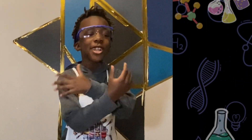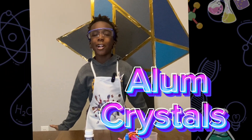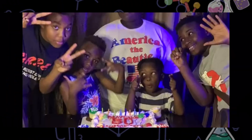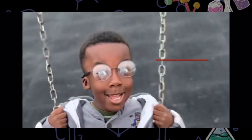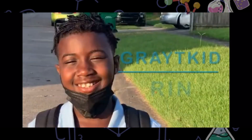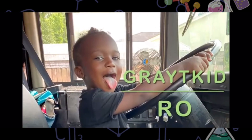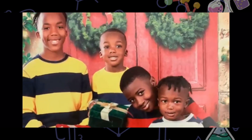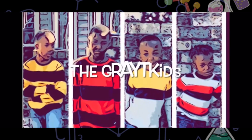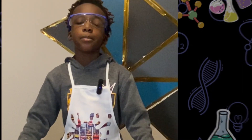Hi guys, welcome back to our channel. Today we're going to be doing alum crystals. The first thing to do is make sure you have everything you need. First is alum.